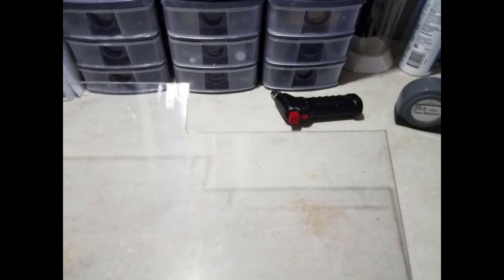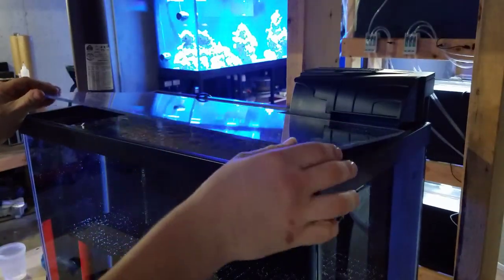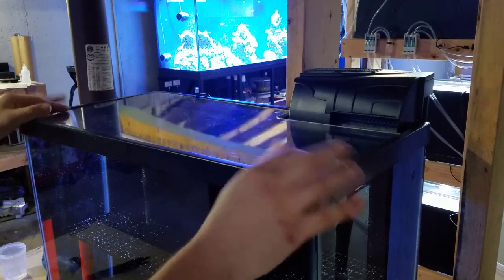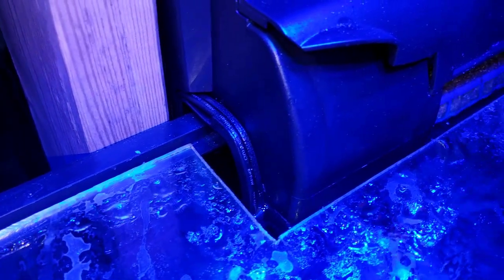The last thing I want to touch on regarding the build is maintenance. Because it's an all-in-one and I'm using water from the 300-gallon display, every two weeks when I do a water change on the 300 I'll pull out 10 gallons and dump it into this new tank, giving it a 50% water change. That will replenish all the calcium, alkalinity, magnesium, and trace elements I currently dose to the 300-gallon, keeping the coral stable in this all-in-one without any extra dosing.